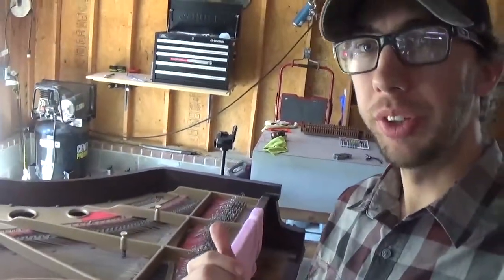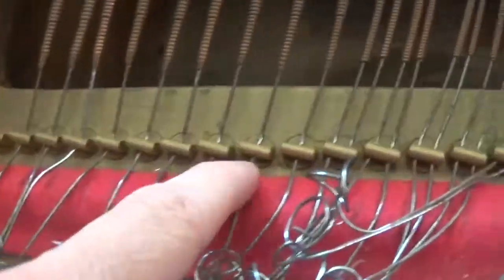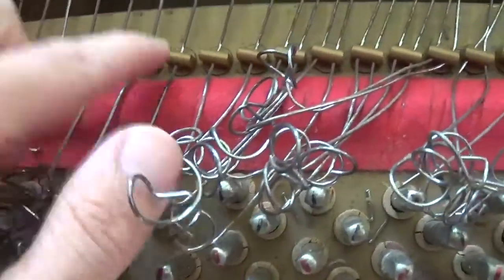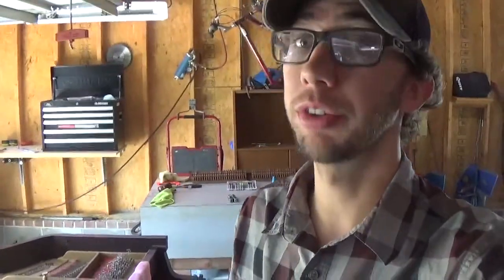All right, so we have all the strings released from the tuning pins. Now what I'm going to do is with the strings that have agraphs in them, which again are these guys, I'm going to go ahead and cut them just a little bit on either side of them so that I can actually get them through here, because you're not going to be able to pull these coils through that. And of course, before you go ahead and do this process, make sure that you're wearing some kind of protective eyewear for your eyes or your face, because I did snip one of these strings already and it did fly across the garage. Safety first.